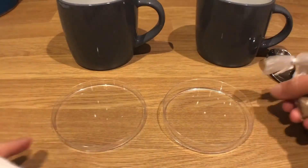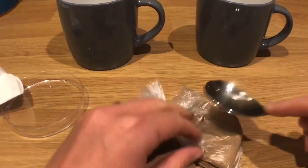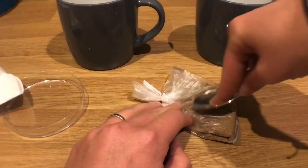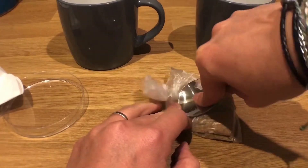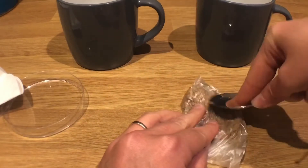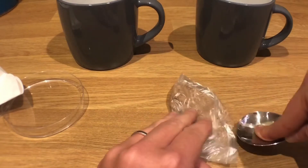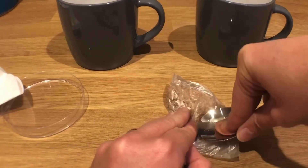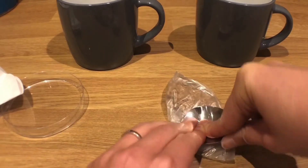The first thing we're going to do is take our rock salt and crush it. You can do that with the back of a spoon or maybe a rolling pin. We're going to crush it as much as we can to try and increase the surface area, which helps the dissolving of the salt in the next stage. If you've got a pestle and mortar, that would be brilliant.